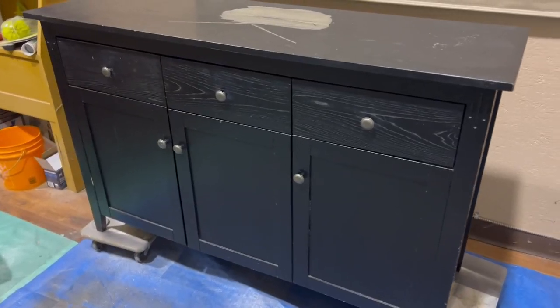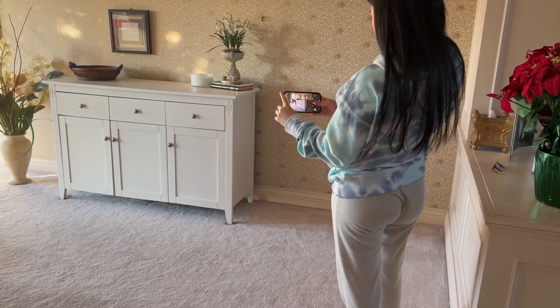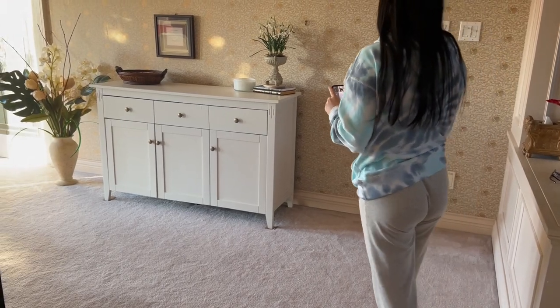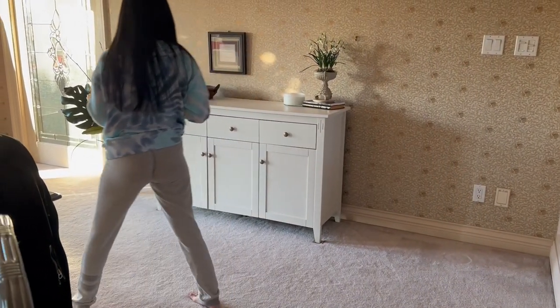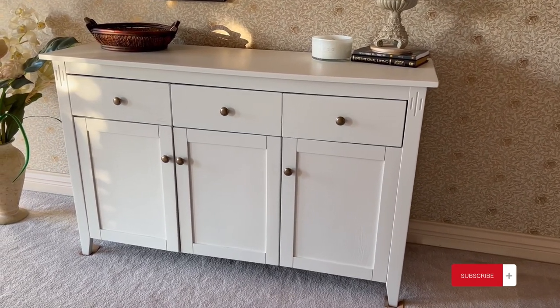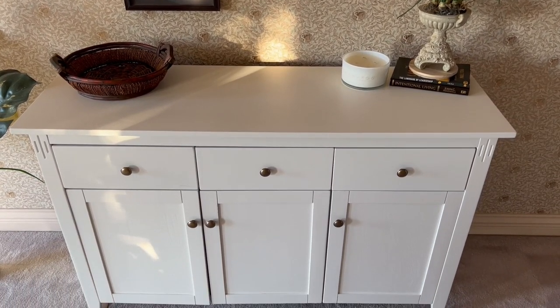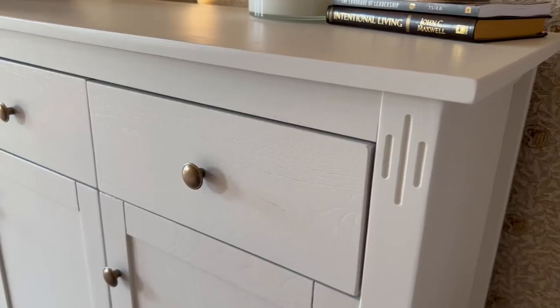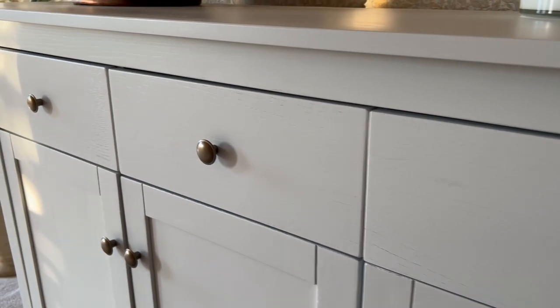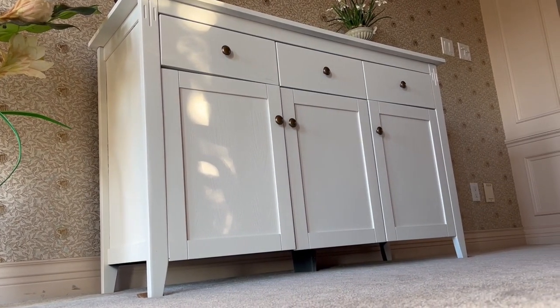So if you forgot what it looked like before then here's a reminder, but just look at that difference — it's so much cleaner, it looks brand new again and I am so happy with how it turned out. White furniture seems to sell really well in my area so I was able to sell it within 10 minutes of posting, which is a new record for me.